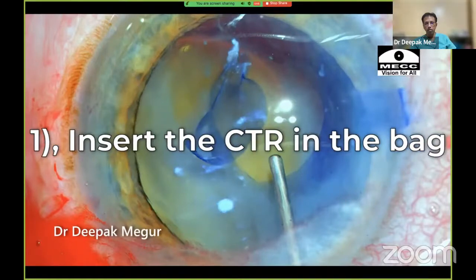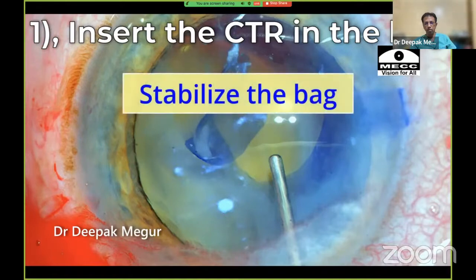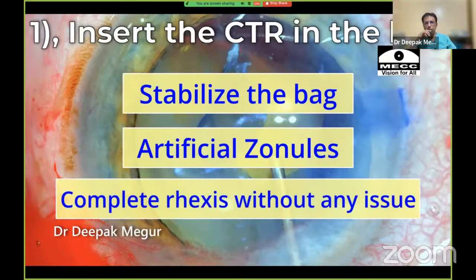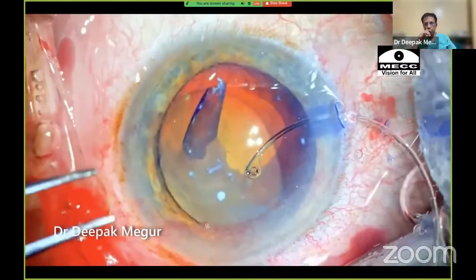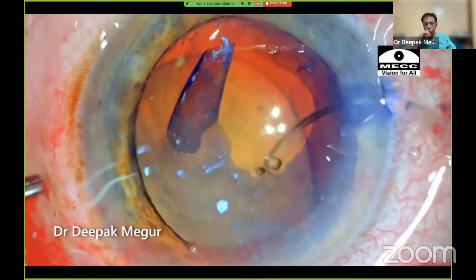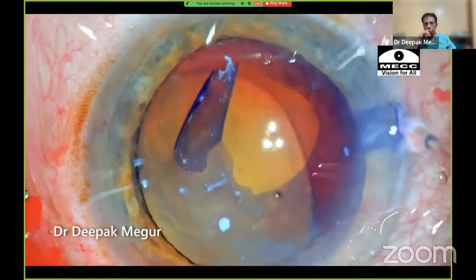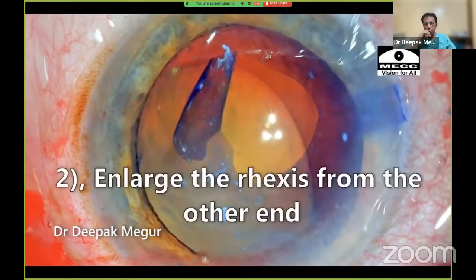I wanted to stabilize the bag before completing the rexis. Option one: insert the CTR, which would help the bag regain stability — the ring would act as an artificial zonule, allowing me to complete the rexis with greater ease without causing further damage. However, during CTR insertion, the weak zone could give way and extend to the periphery as the ring tugs at it, risking loss of the rexis. That concern made me choose option two.